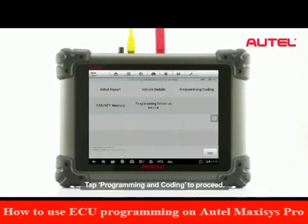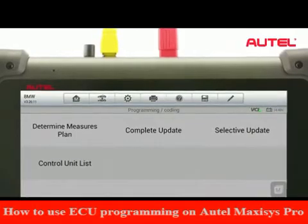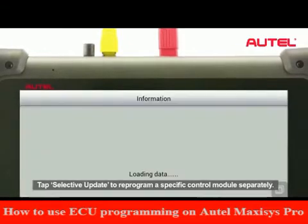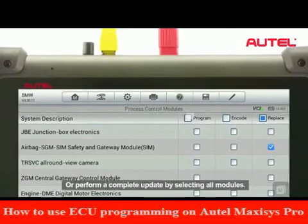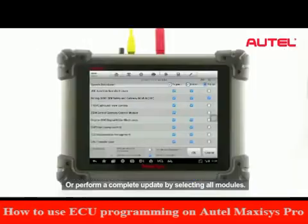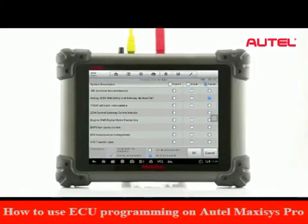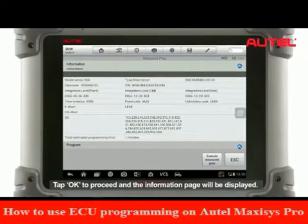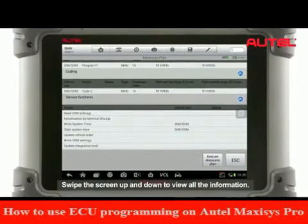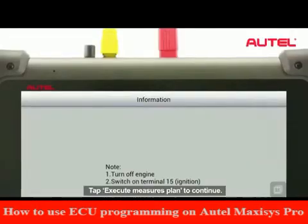Tap Programming and Coding to proceed. Tap Selective Update to reprogram a specific control module separately, or perform a complete update by selecting All modules. Tap OK to proceed, and the information page will be displayed. Swipe the screen up and down to view all the information. Tap Execute Measures Plan to continue.